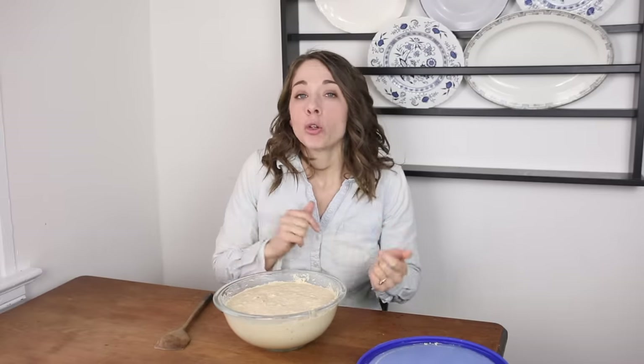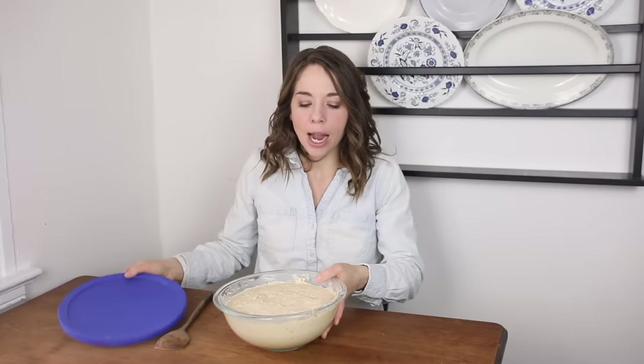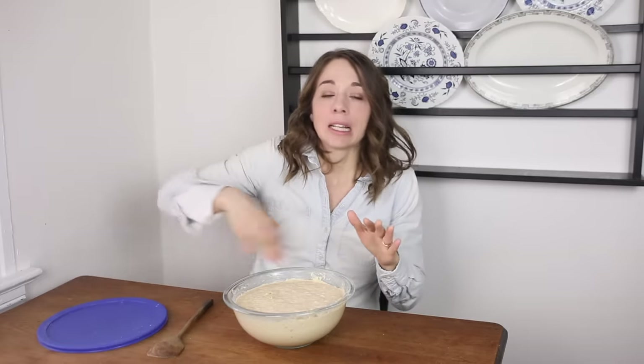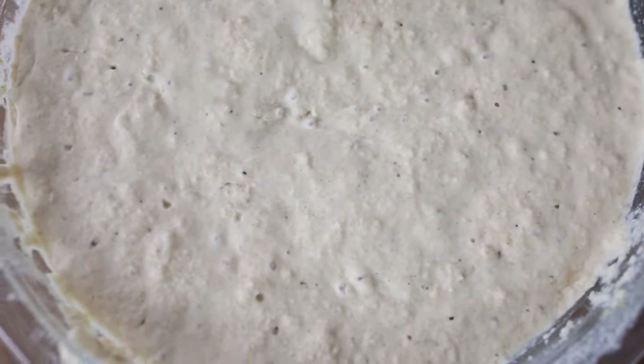Another question I get asked all the time is how I store my starter. When you're feeding your starter you leave it out on the counter with something not airtight, like a tea towel. But when it goes in the refrigerator you are going to want to use something airtight. I personally keep my starter in a two-and-a-half quart glass bowl covered with a silicone lid. On occasion I have to empty the starter out and clean the bowl really well because things get really crusty on top.